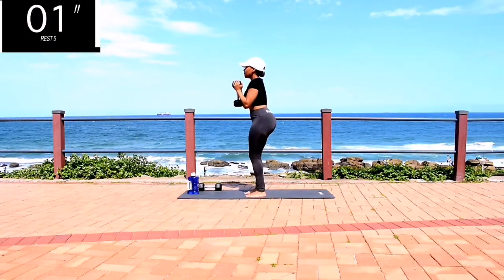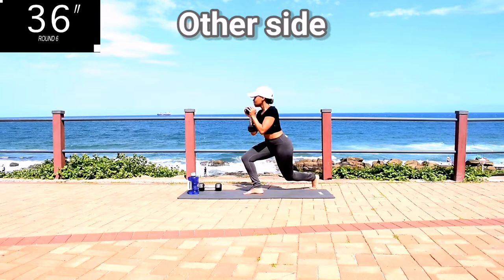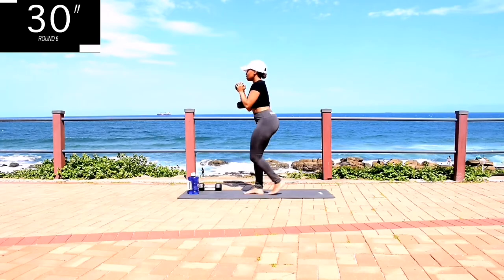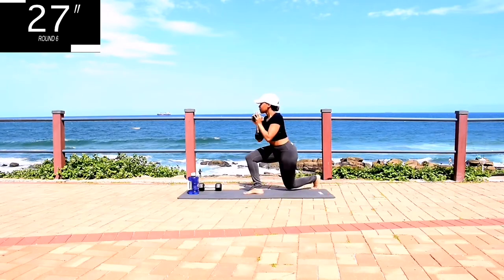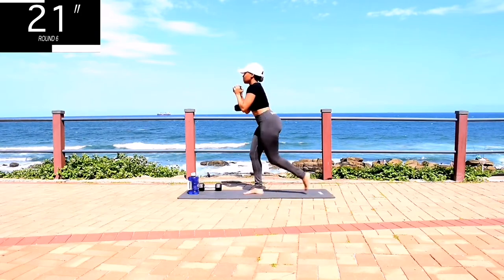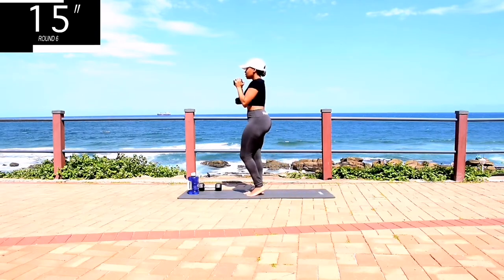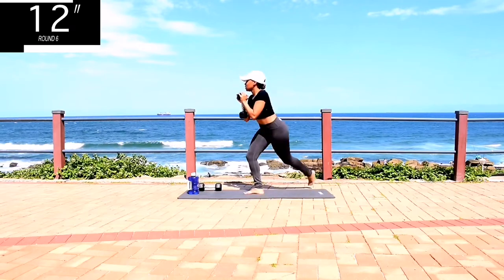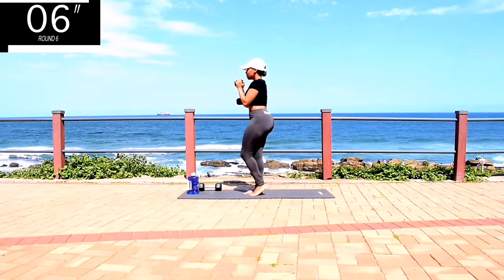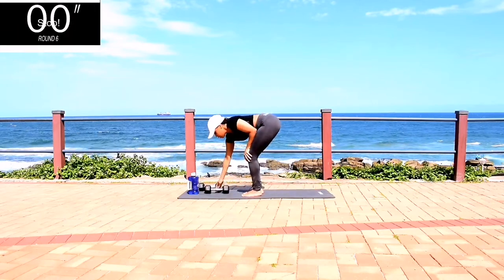You're halfway through your workout, guys. Stay with me. You're going to repeat this movement on the other side. If you want those toned legs, keep on going. You're halfway there. Take a 10-second rest.